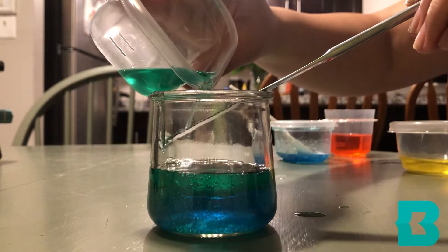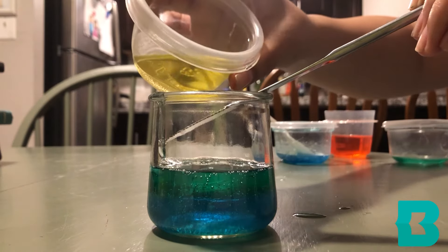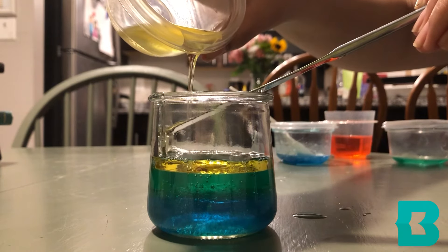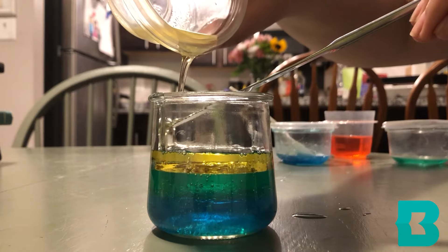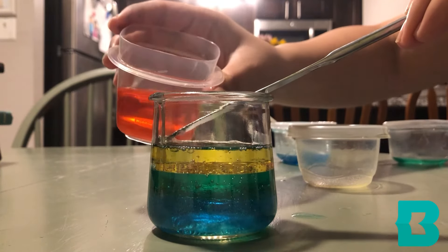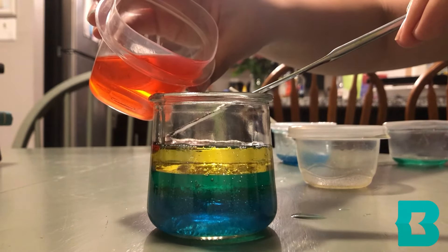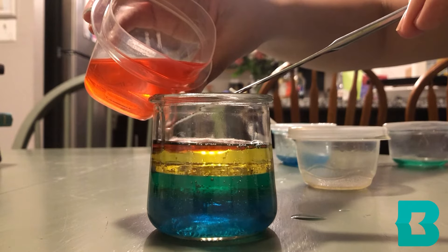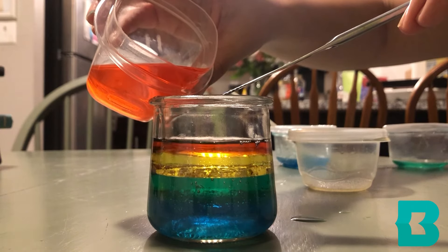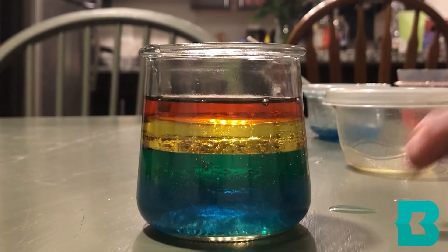This way, our layers stay nice and separate. I'm going to pour it. I'm going to do the same thing with the olive oil — just pour it nice and slowly. And then finally, I'm going to add our red rubbing alcohol layer. And again, you want to make sure to do this nice and slowly. There you have it — a beautiful rainbow.